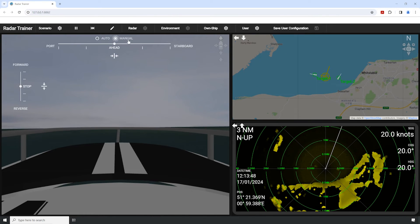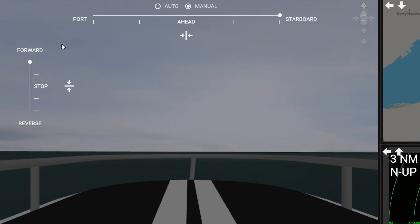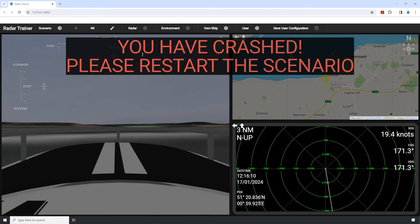Students can follow the course defined in the scenario, or use manual control to steer the vessel. Inbuilt crash detection can restart the scenario if the student reaches land.